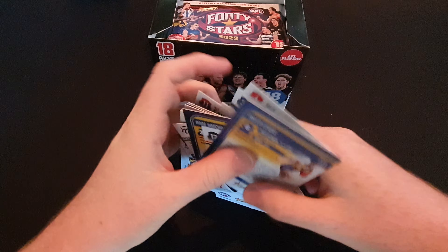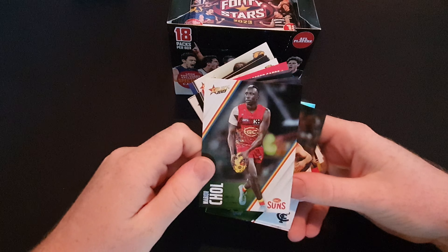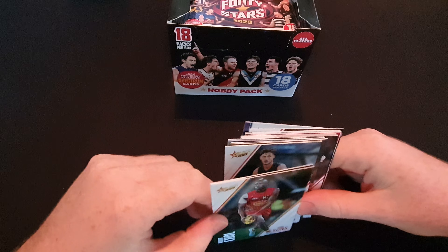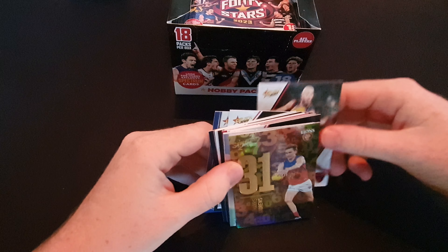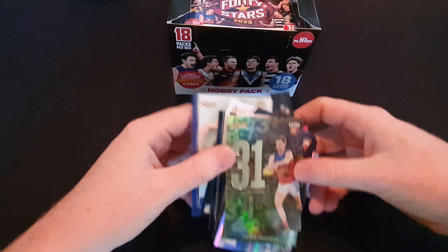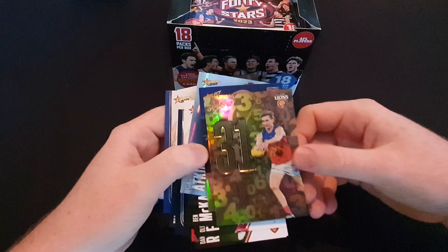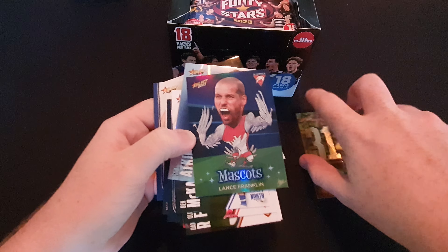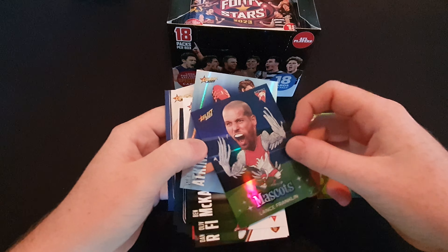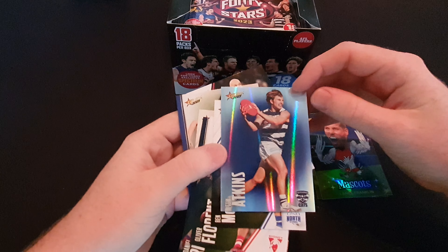Hopefully nothing too valuable that I just dropped. I did forget it was 18 cards in here, so that would be why. These cards look exactly the same - just more cards. We won't bother about the commons as we got plenty of those in my previous video. So we do have more good cards in here. We got a Harris Andrews number card, 87 of 255. Lance Franklin, or Buddy Franklin, mascot card - don't think these are numbered, no they're not. And a Tom Atkins common parallel.